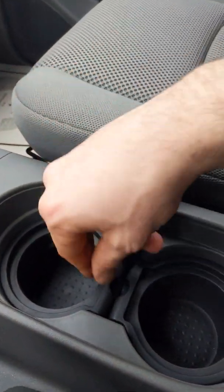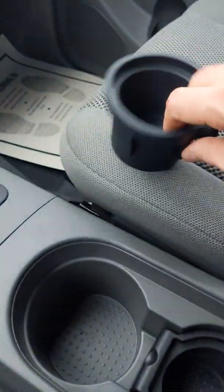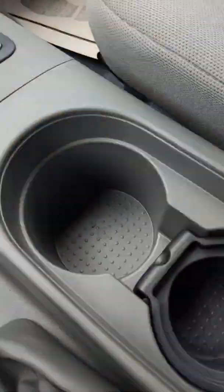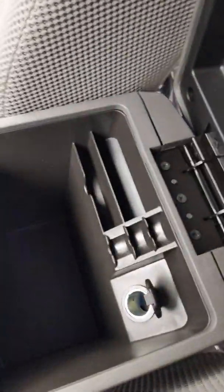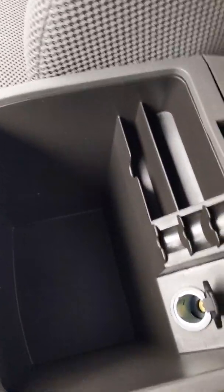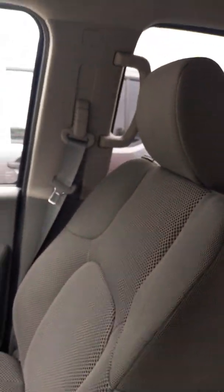You have multi-size cup holders — this cup holder for a smaller cup, and for your larger cups you just pull the rubber fitting out. You also have a lot of storage in your center console, and another charging port so you can charge your devices as needed.